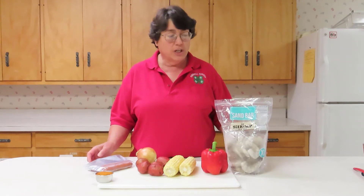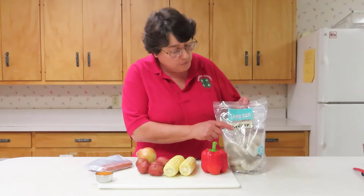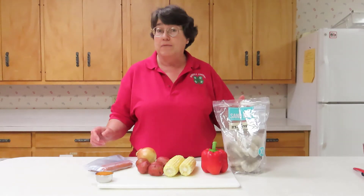Before you get started, when you go to buy your shrimp, you will want to look for frozen and look for the words 'easy peel.' That way it's already deveined.